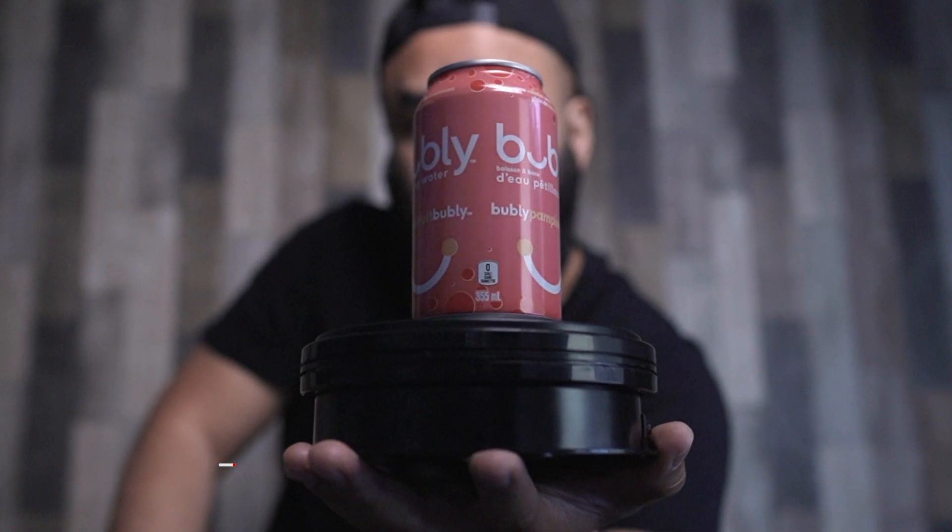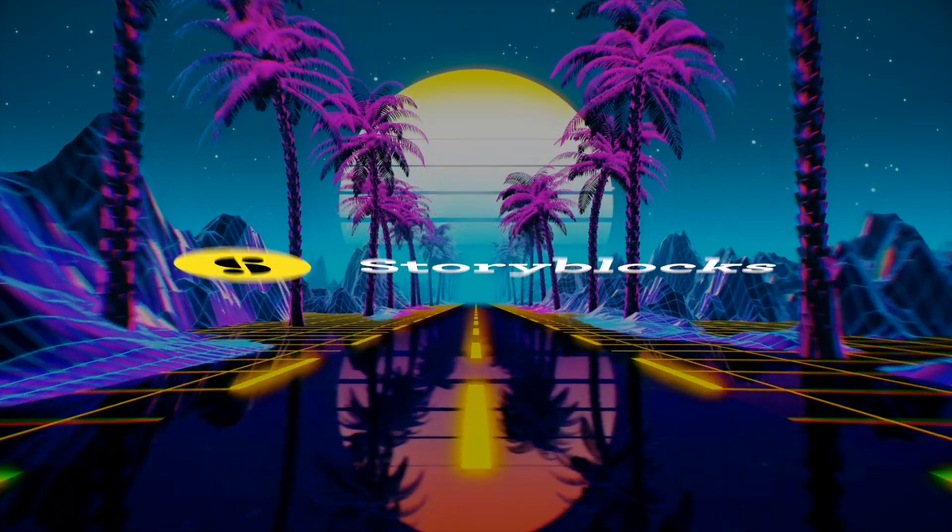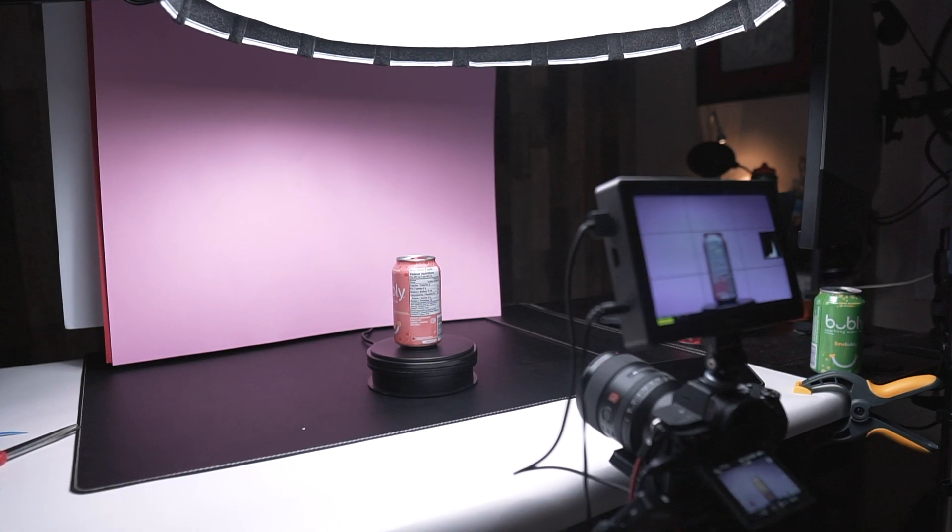Today I have a super easy effect that you guys can try out. In today's episode I'll be teaming up with Storyblocks, who is also sponsoring this video, to show you how to shoot and edit the spinning effect like what I did here.